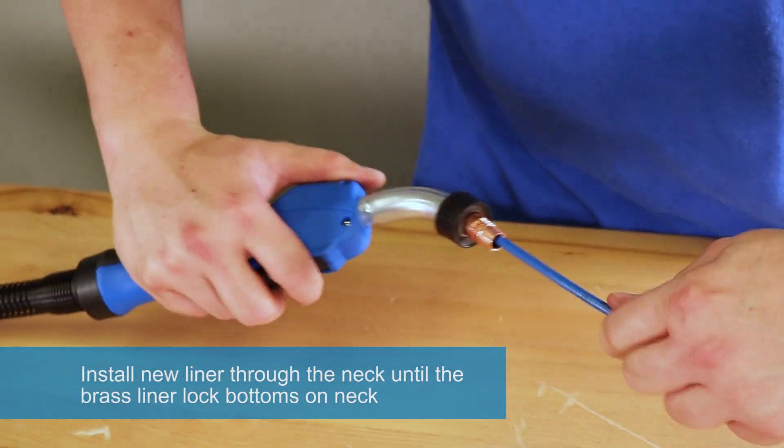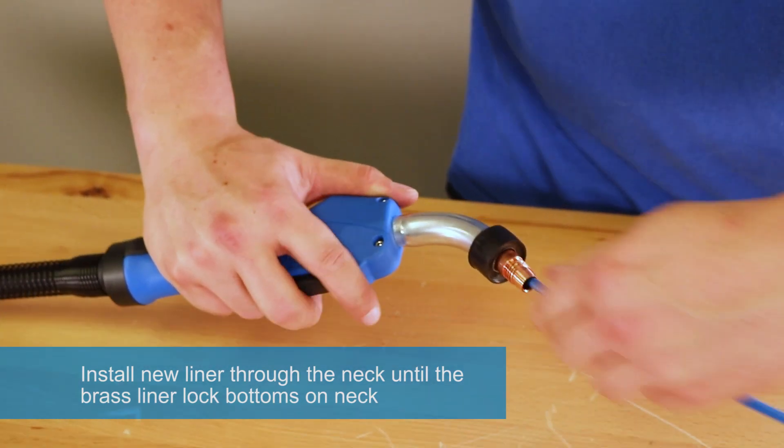Install the new liner through the neck until the brass liner lock bottoms on neck.